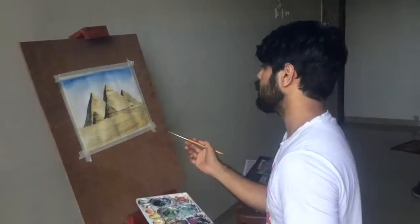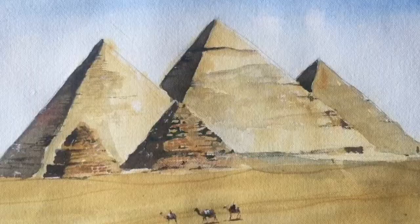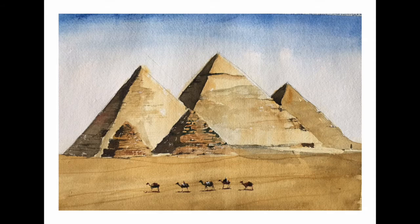I'm going to increase the tone of the desert here. So guys, we are done with today's video. I hope you liked it and I'll be uploading more stuff for you, so stay tuned. I'll see you guys next time.